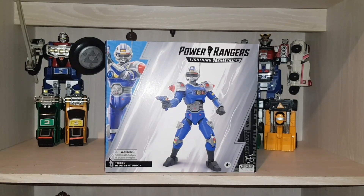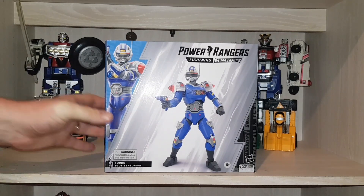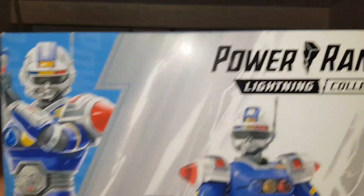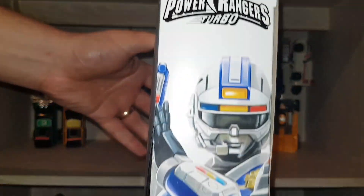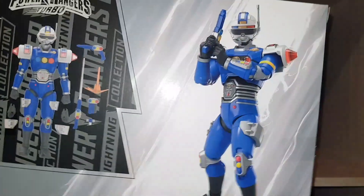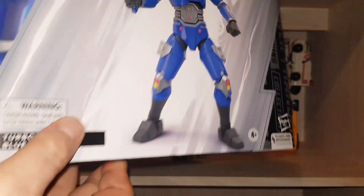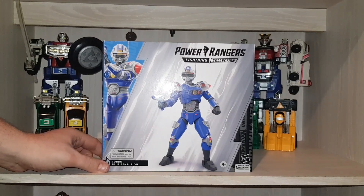Right guys, let's get stuck in. As I usually do, I show you the box first. I'm not a big fan of the new boxes — I love the old boxes — but the new ones are okay, they're fine. So I'll just give you a close-up. Watch the glare of my light on my camera. Blue Centurion — a rendering of the model, the artwork, the Power Rangers Lightning Collection. Turbo Blue Centurion — another artwork there, probably just Turbo. The back shows you what you get and another rendering of the Blue Centurion — Turbo Boost Centurion. That's the box, guys.